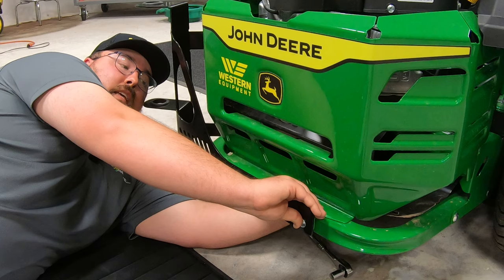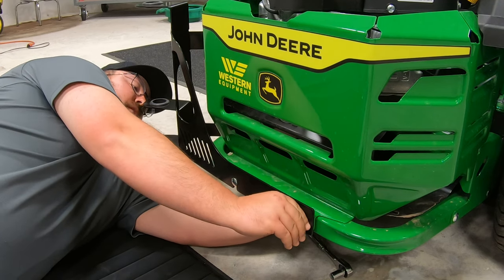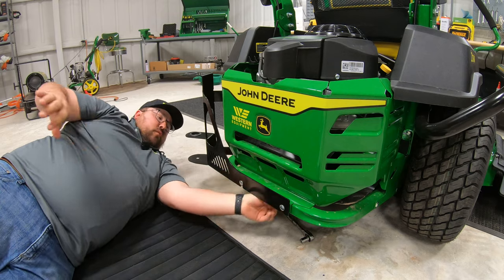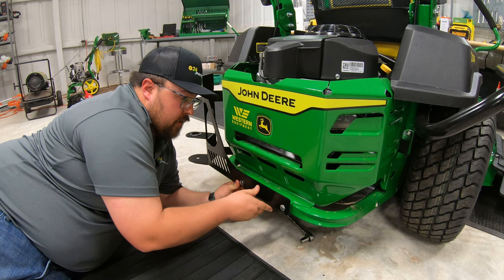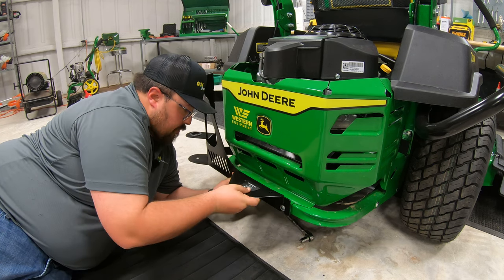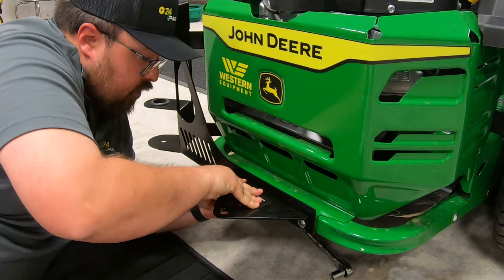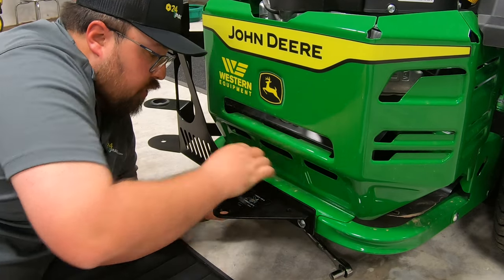Now, we do not have to take these all the way off, but we do need to get them loose enough that we can slide that hitch down in between your frame and the bolt itself. So in this case, we've got a little bit of bow in our yard tool kit, so we're going to have to push in quite a bit here. But once we get this pushed in, this will go right on top of our slotted holes here. Just like that. Just want to make sure that that is fully seated down into those.